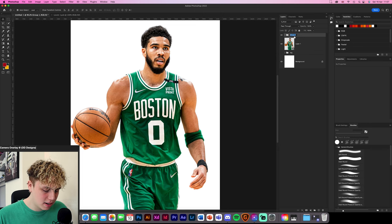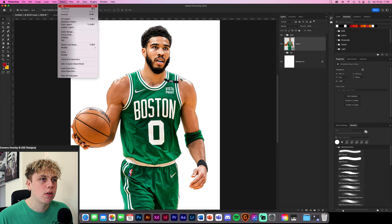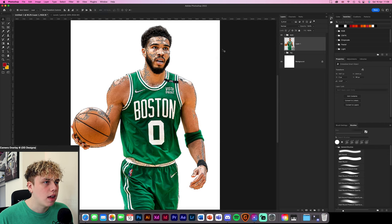Group that together and label it 'Eyes.' Now the next thing is brightness and contrast. Hold Command or Control and click the thumbnail to get your marching ants selection around the subject. Go to Select at the top, then Color Range, change the dropdown from Sample Colors to Highlights. Set fuzziness to about 50 or 40, and adjust the highlight range to around 230 to get a good selection of the light areas on his face.